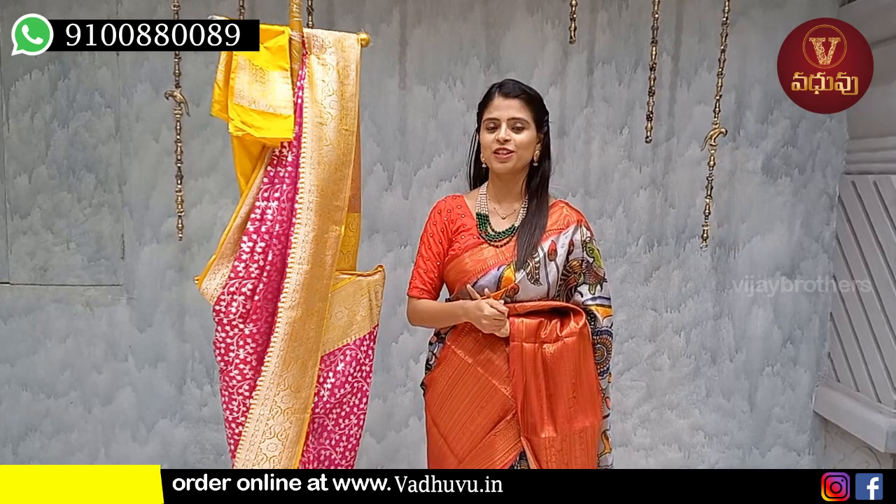Here we have different saris that you can look at for ideas, which are available to you for a store visit. You can purchase via a store visit or a call. You can see the address at J&TU Metro Station — just a walkable distance. You can call and we can guide you to the location. This is the fourth building on the right.